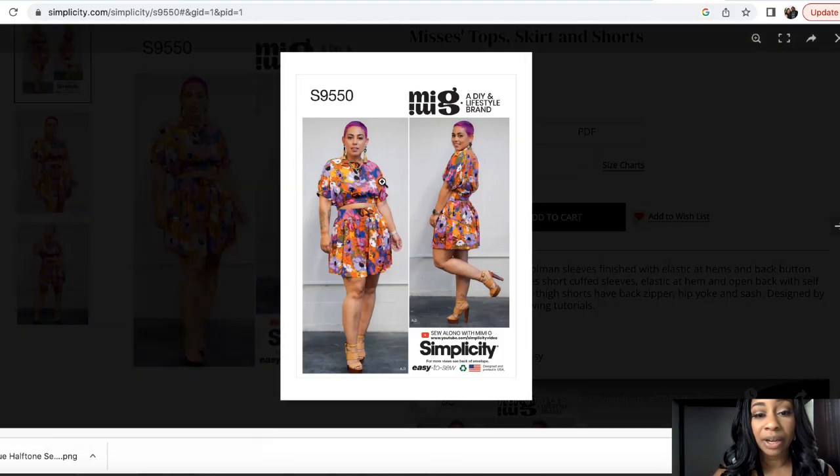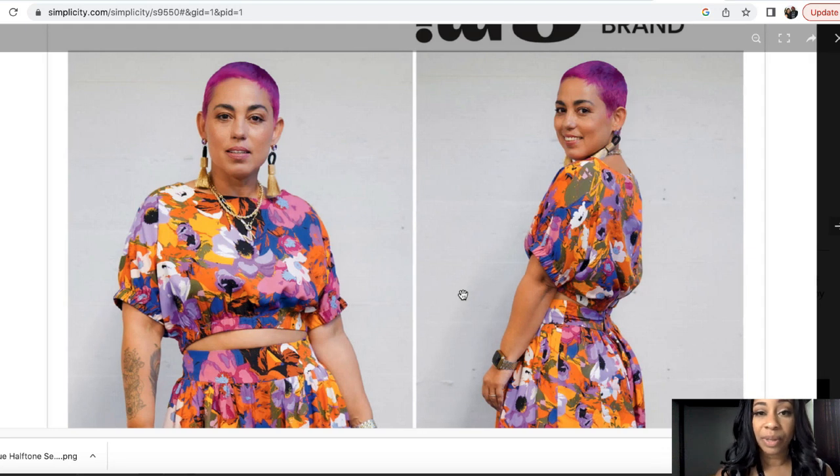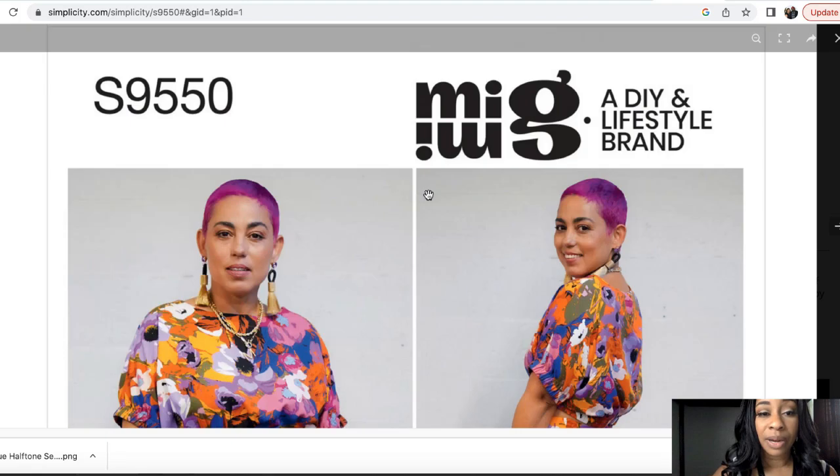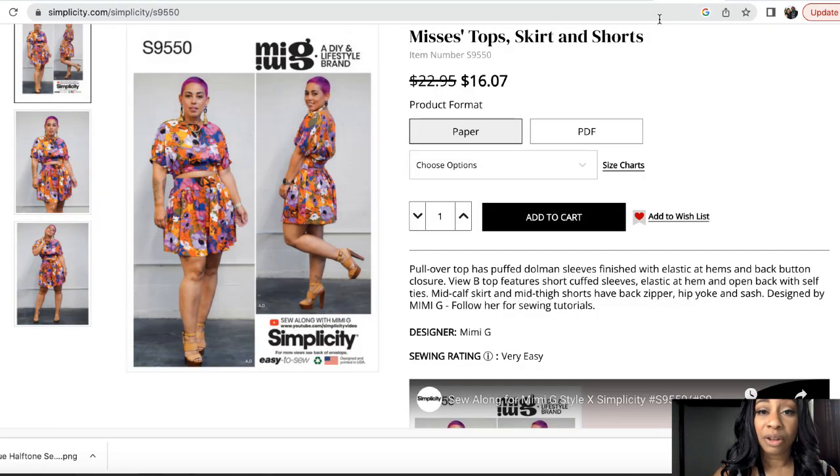The fabric on the pattern envelope is a busy fabric similar to what Ankara fabric is, which gives you a sense of what it could look like. If you made it in a solid color, I don't feel like it would give it as much fashion or flair. Making this in Ankara or a busier fabric is what sets it off, especially since it has very few pattern pieces. So yeah, this is a great one — Simplicity 9550.